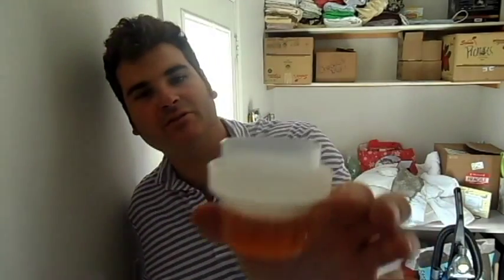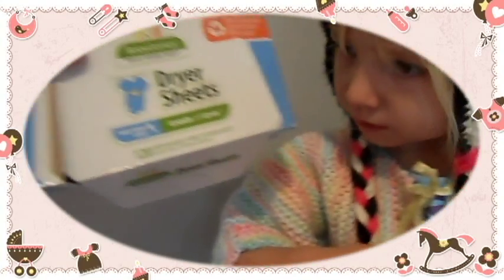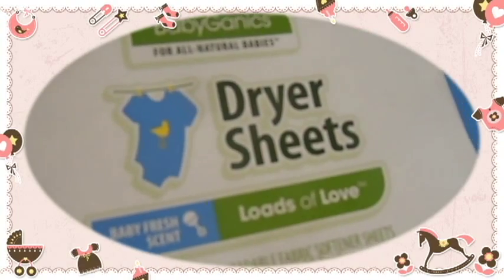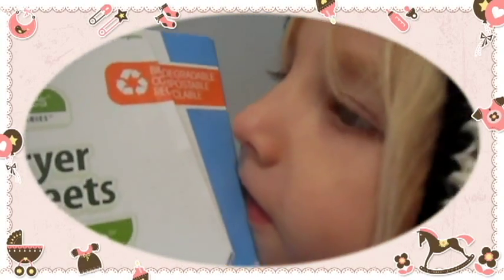Yeah, made by Babyganics — that's nice. So anyway, pour the amount in there. You can usually use a little bit less than what it recommends and you're good to go. We use the Babyganics dryer sheets with loads of love.